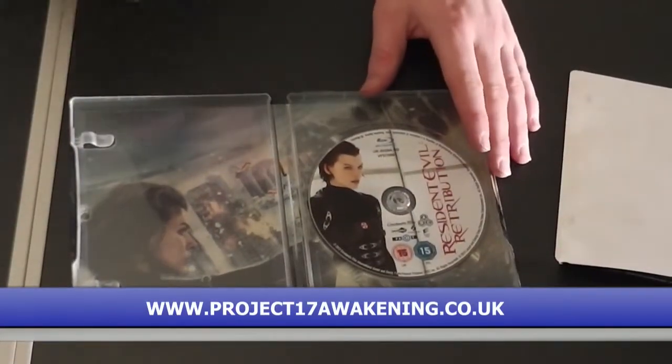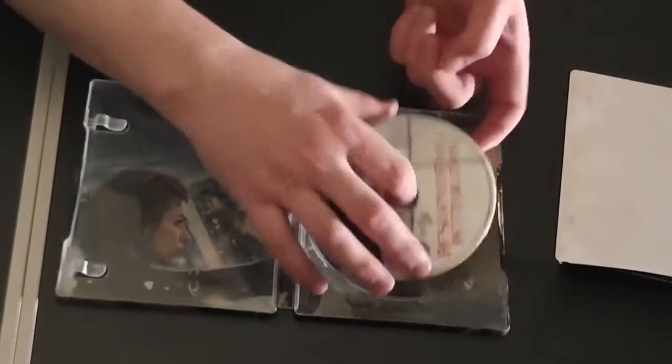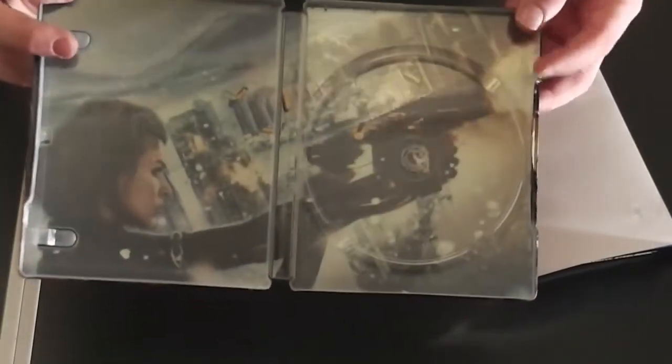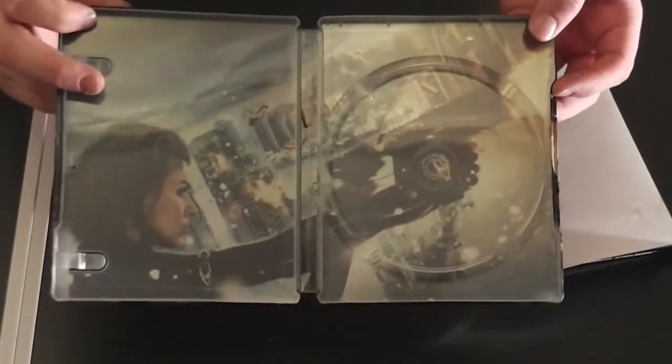You get an ultraviolet copy of the movie. Inside, you get a nice picture of the beginning of the film. If you haven't seen it yet, sorry for a spoiler.